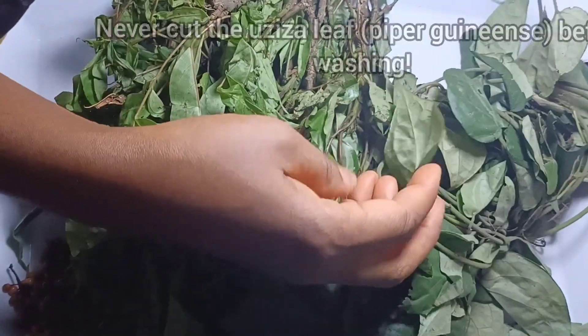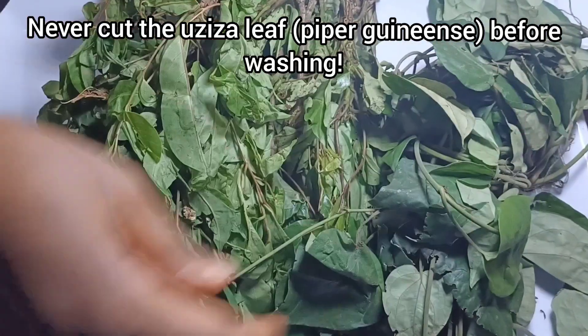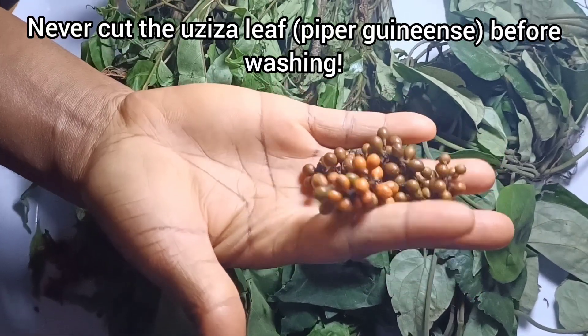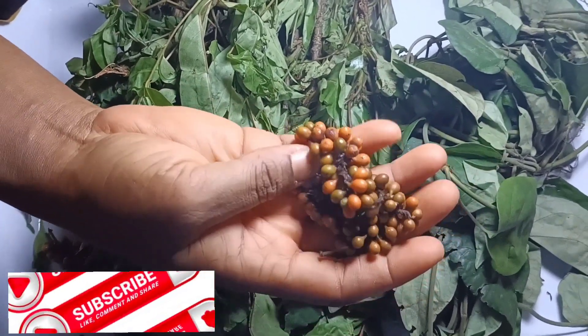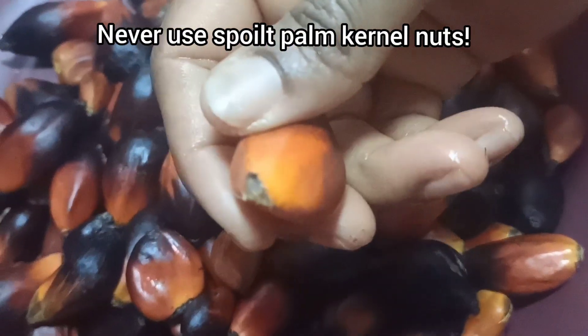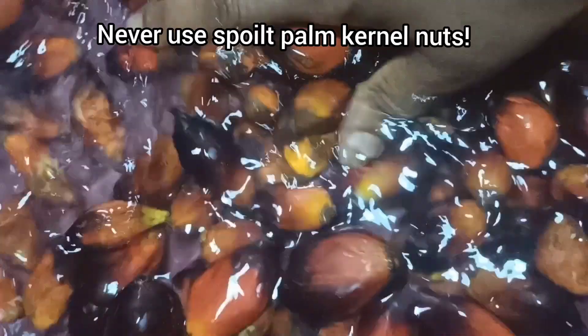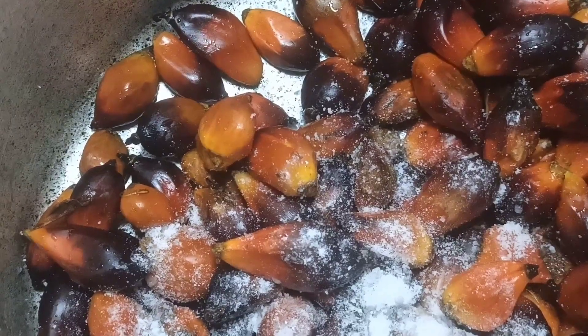Next is the oziza leaf. I used both the leaf and the seed. Make sure you don't cut your oziza leaf before washing it, as it could marinate your oha soup. This is the oziza seed — I will be combining this with pepper to give this soup a delicious taste. I used pankane nuts for this. Make sure the pankane nuts you are using are not spoilt ones. The base should not be brown or black, because when they are brown or black, they are spoilt. I used salt to wash.